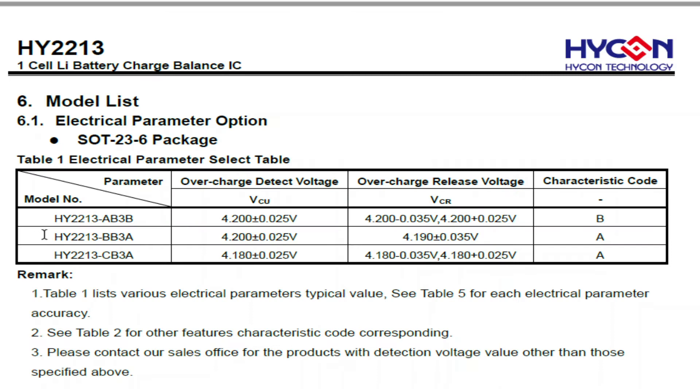The circuit board has a BB3A device fitted. The overcharge detect voltage will be 4.2 volts plus or minus 0.025V, and it will release at 4.19V plus or minus 35 millivolts. So when the chip reaches 4.2 volts, it's going to turn the FET on.